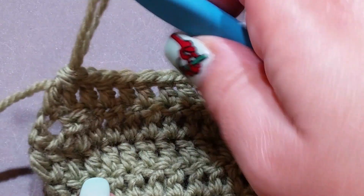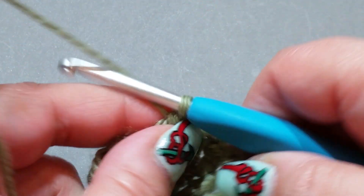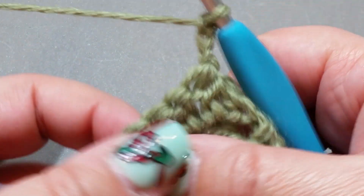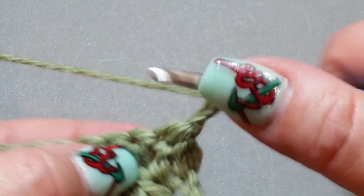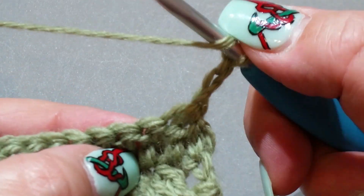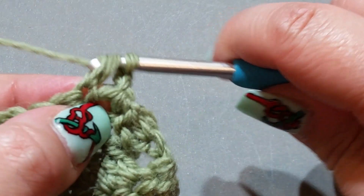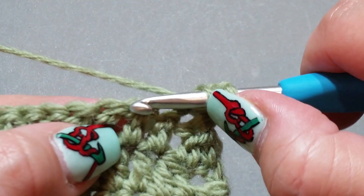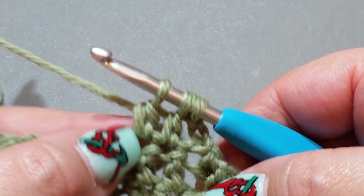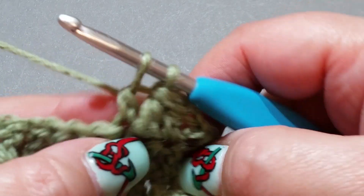Now we'll do another row. Chain one, two, three — turn. Remember, this chain-three is not classified as a stitch; your next one is your first stitch. Yarn over hook, put your hook in the first double crochet, yarn over hook, pull up a loop, yarn over hook, pull through two. Then yarn over hook, pop it into your next double crochet, yarn over hook, pull up a loop, yarn over hook, pull through two — then pull through all three. Now do normal double crochets all the way across.